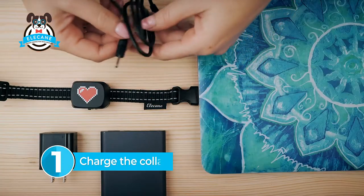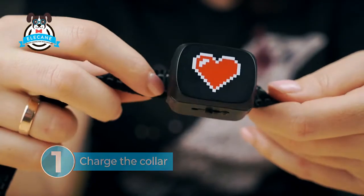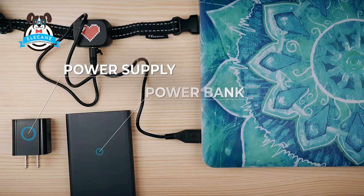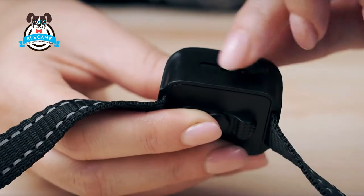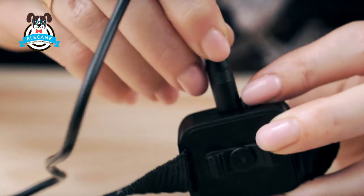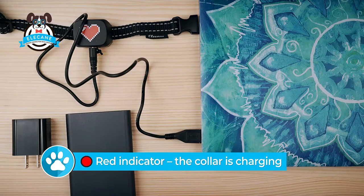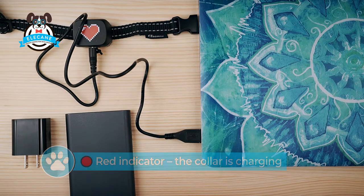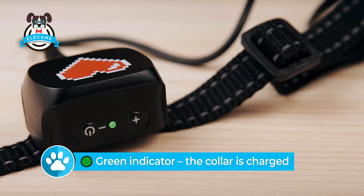To charge the collar, use the cord that is included in the kit and any USB charger, power supply, power bank, laptop, or others. At the bottom of the collar, open the protective stub and insert the cable from the kit. While the collar is charging, the indicator is red, meaning the collar is not yet charged. When the collar is charged and ready to wear, the indicator turns green.